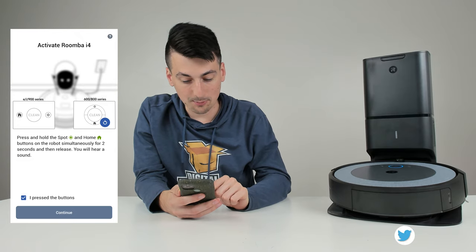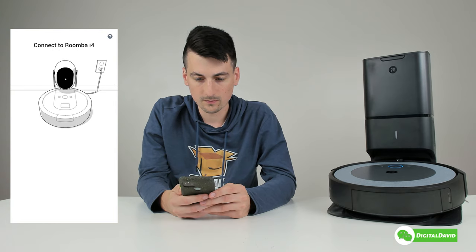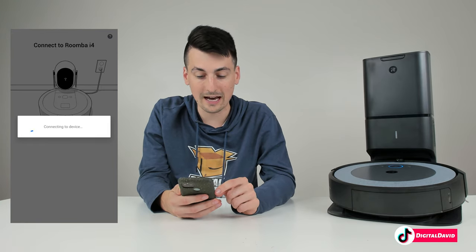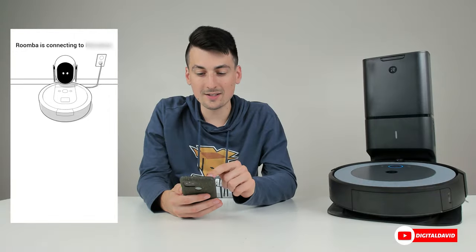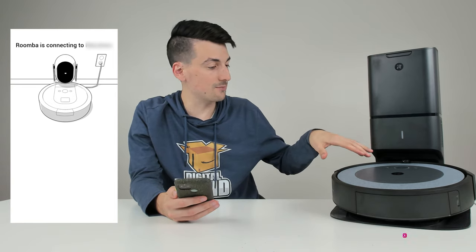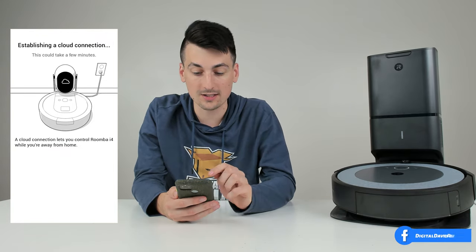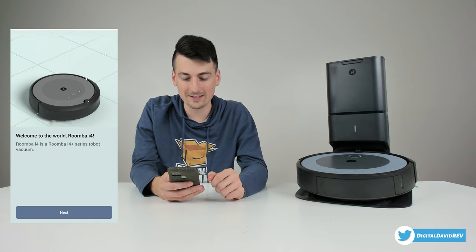Now we can select 'I pressed the buttons' and continue. It's going to search for the RoboVac and then work on connecting to the Roomba. It just popped up — we can select connect. The Roomba was discovered and now it's finalizing settings and connecting to our network. We just got a chime letting us know it's connected, and now it's establishing a cloud connection. Setup's complete — it didn't even take a minute; at the most it took about 20 seconds.